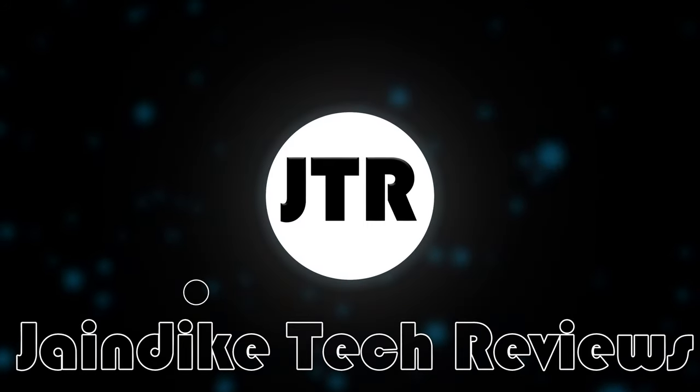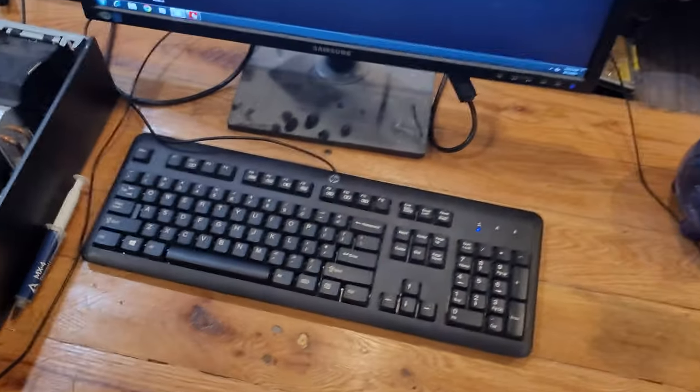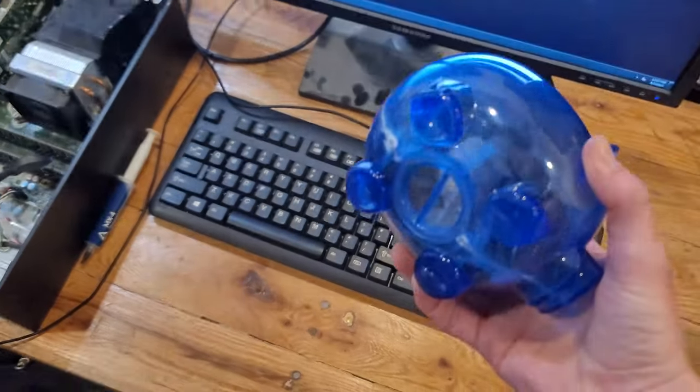Not having any money left, you decide: instead of paying for a heatsink, I'll just make one myself. Aren't you full of great ideas? Considering the sheer creativity of humanity, this is bound to have happened at some point. So, let's see if it actually works.